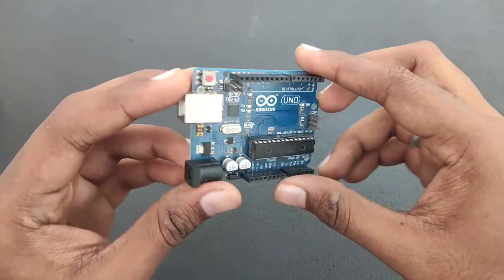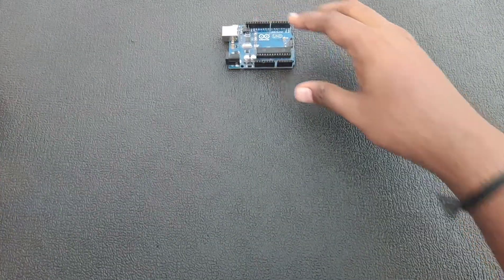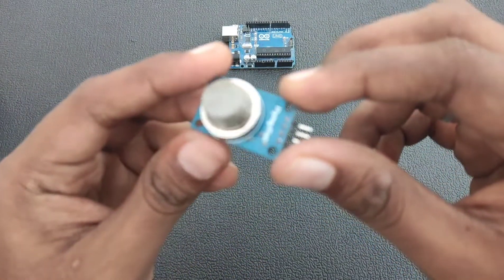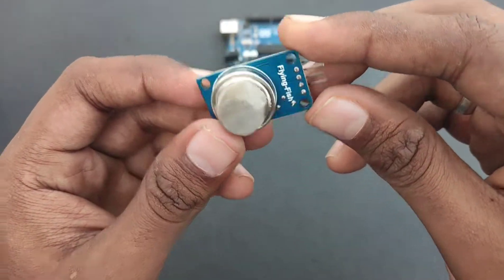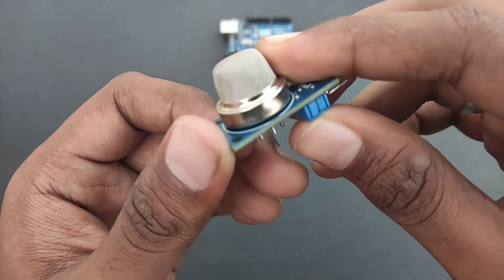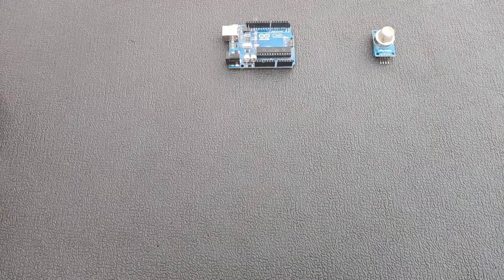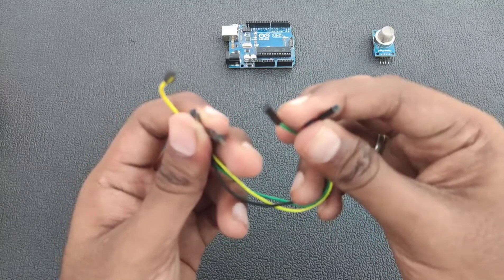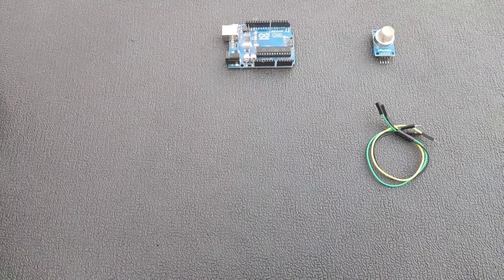First, for this project, we need an Arduino UNO and a gas sensor. There are different types of sensors, but I'm using the MQ-6, and the main feature of this sensor is to detect gas. We also need male to female jumper cables — a set of three — and finally an Arduino UNO cable.